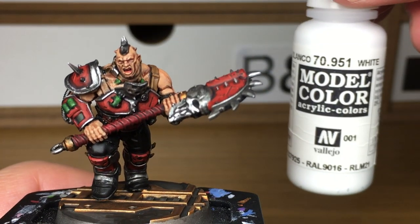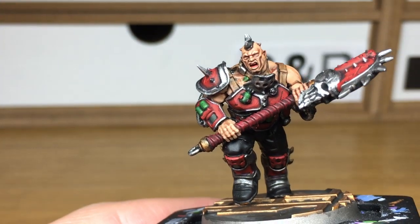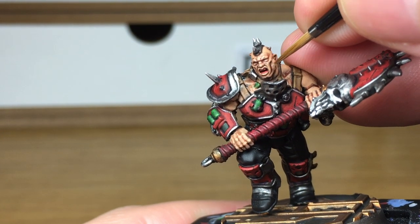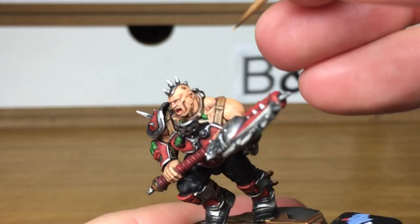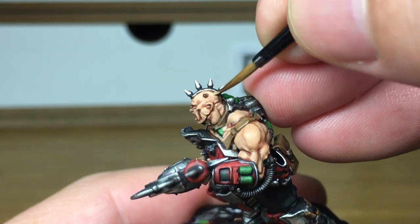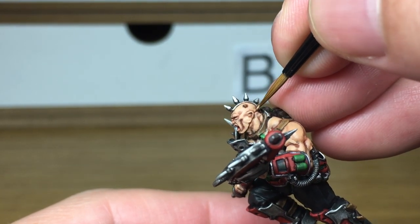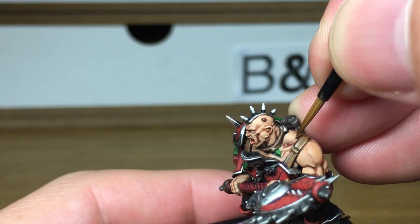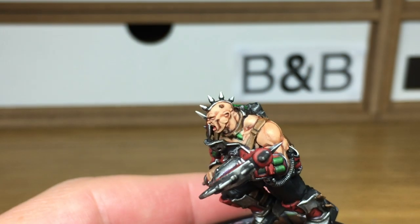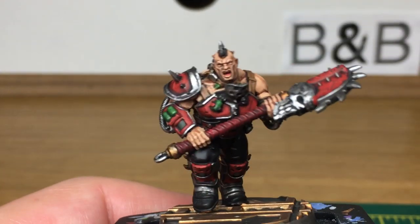Now I'm going to use a little bit of Vallejo White mixed in with the Flesh Base just to do highlights on his skin. When you're adding these, think about where the light is going to be coming from. I always do it so the light is coming straight down from above, so you want to be highlighting all the top edges and any ridges in his skin that catch the light.